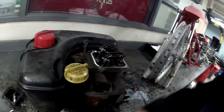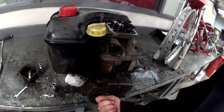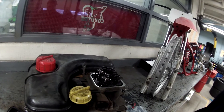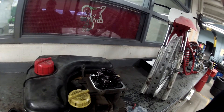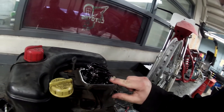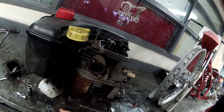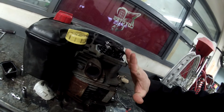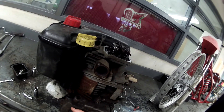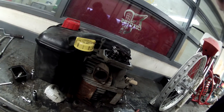With the spark plug removed, it's very easy to turn the engine over just by hand by rotating the crankshaft. What you want to do to start this is find where top dead center is. Top dead center is the point at which both valves are closed and are not activated by the push rods. As you rotate the engine, you can see the push rods move up and down and the rocker arm tips and starts to push and open a valve. We want to find that spot where neither valve is being pushed on.